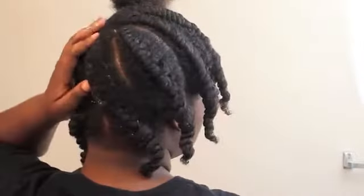My flat twists in the back are never that great — they never come out that great — but again, I knew I was heading out so I tried to make them as presentable as possible. Also, you want to try to make sure that they are kind of neat, because the neater they are, the better the end result will be, so keep that in mind.